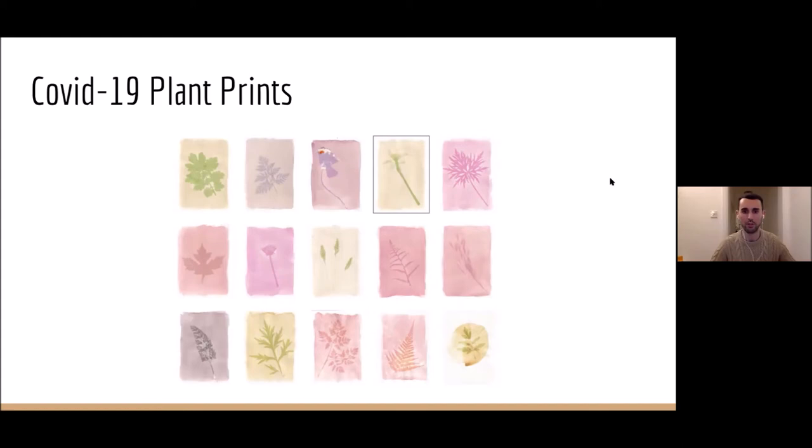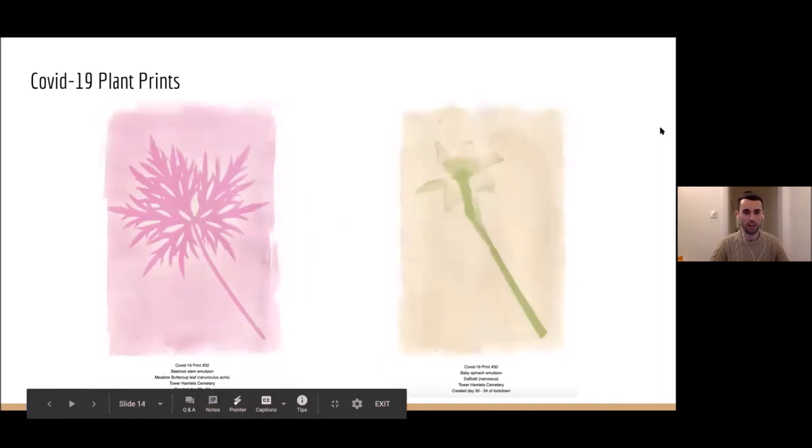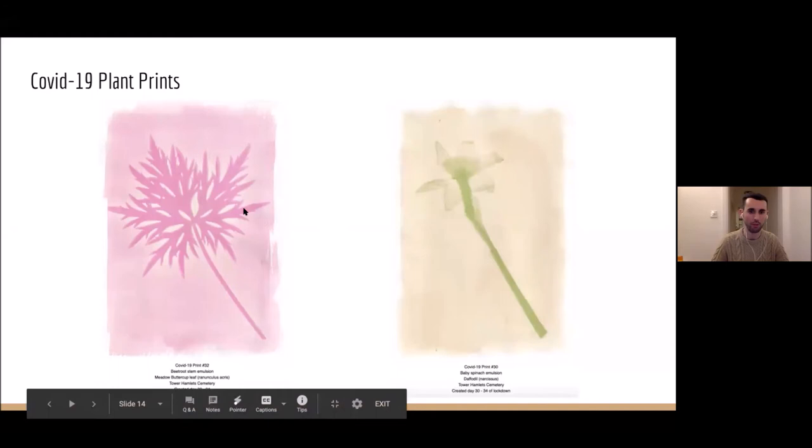The one on the left is an impression of a meadow buttercup leaf, made from a beetroot stem emulsion. I purchased many, many beetroots over the course of eight weeks from my very local independent shop. This one looks like it took four days to make, and this is print 32. I picked these two because they're both from Tower Hamlets Cemetery.